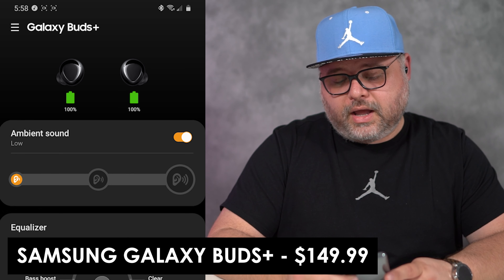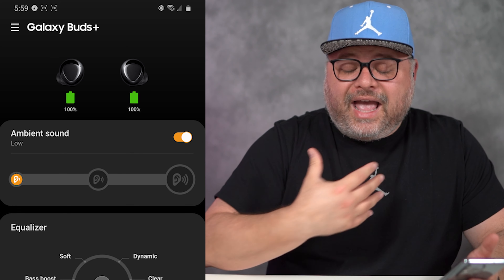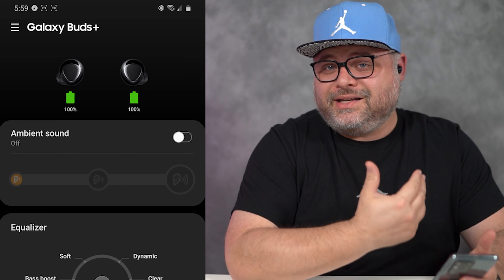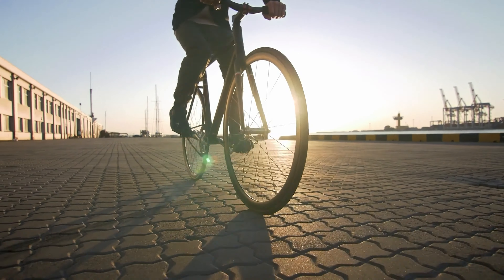Moving on to the Samsung ambient sound — on or off. Not even listening to music right now, I can hear my voice really well, and if I turn it off, I can hear my voice muffled, like something is plugging my ears. When these first came out, I used them exclusively on my bike rides because they stayed in my ears really well. On the bike, the ambient mode would let me hear if there was a car coming behind me, footsteps, a door — it was almost creepy spy mode if I had it turned all the way up.